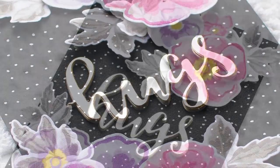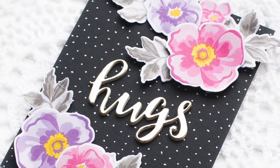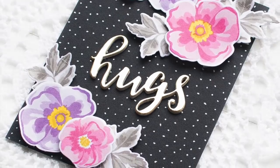Make sure to watch this video until the end so you can take a glance at my craft desk as well.